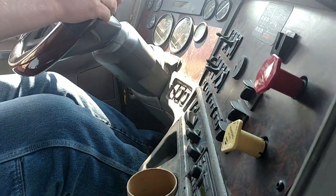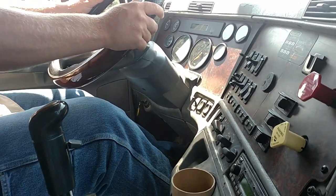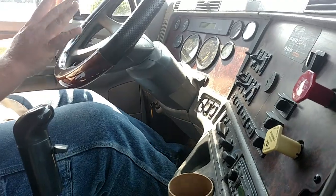Now we're going to push the bolt in and check the service brakes. We're going to roll forward approximately five miles an hour, push the clutch in, and stop. The service brakes work properly. The vehicle didn't pull left or right.